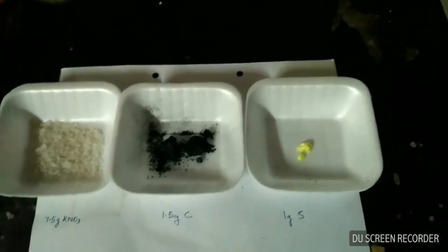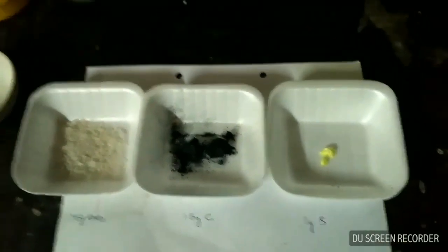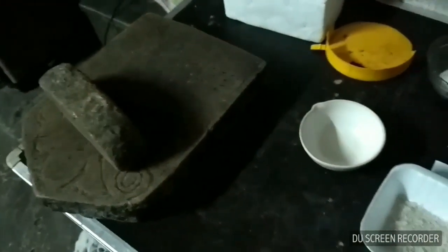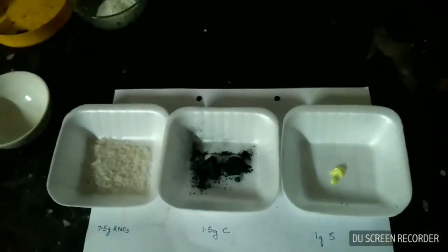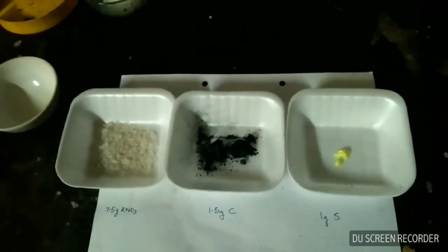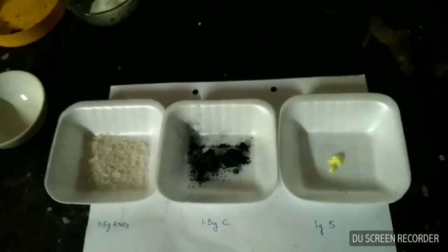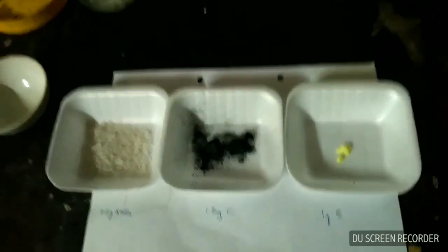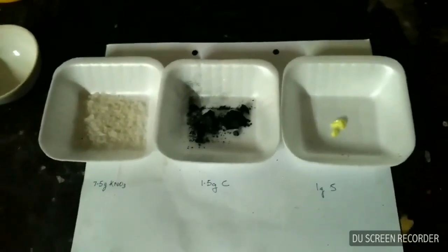We will mix all three components and grind them. I am using a sil batta for grinding the ingredients, but you can use a mortar and pestle also. However, a mortar and pestle cannot grind it finely. If you have a ball mill, then it is the best option to grind black powder.